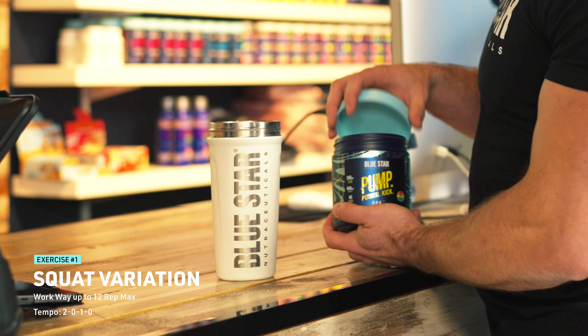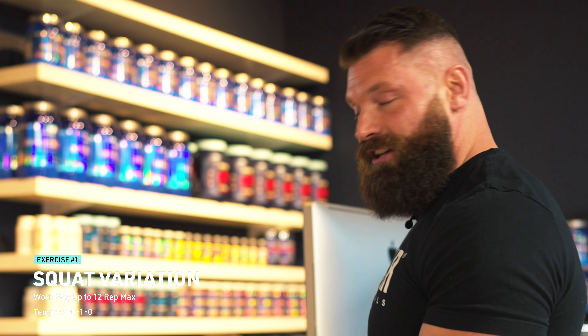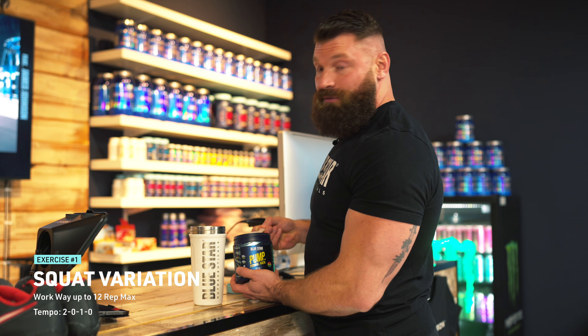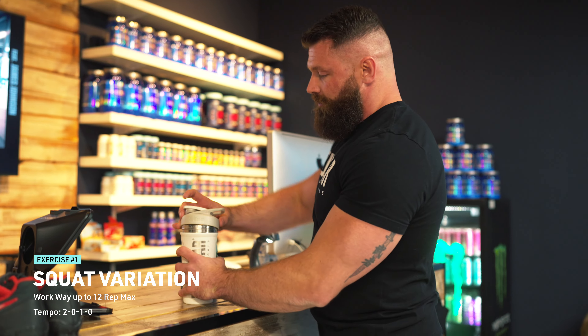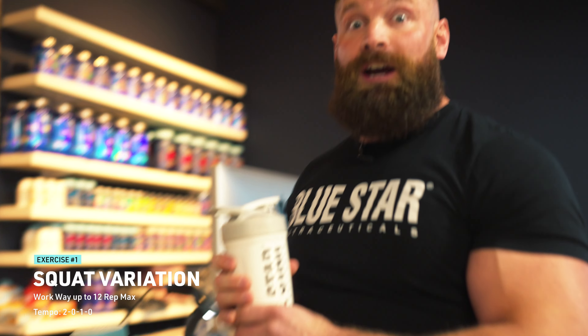Since this workout is going to be a nightmare in terms of volume, you'd be crazy if you didn't want to take a scoop of PPK with it. Every great workout starts with PPK. All right, go time.